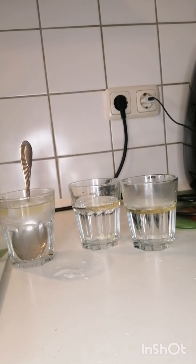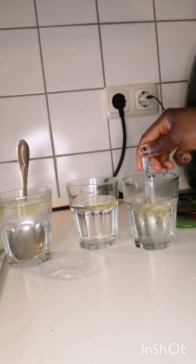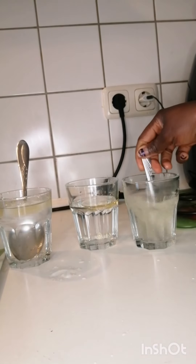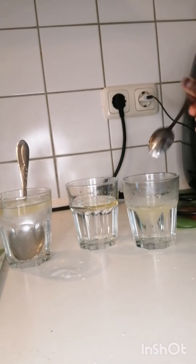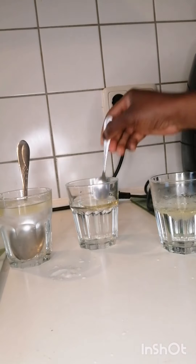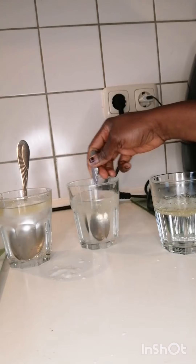The one with the hot water, we are going to mix it at the same time. Because the one with the hot water, you mix it and the oil stays as main oil. Whilst with the one with the normal water, it will not remain oil — it will be a form of like a Vaseline. Whilst the one with the ice cube, it will also turn to Vaseline.